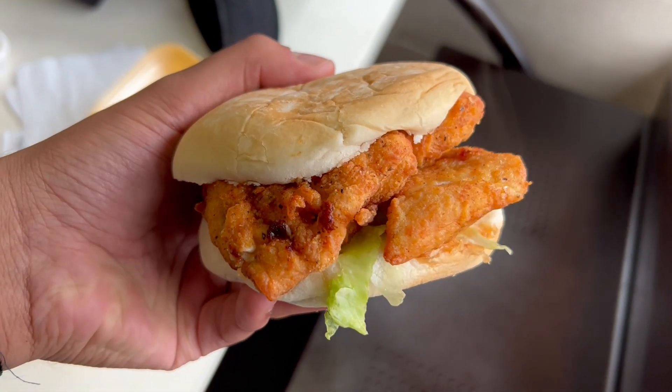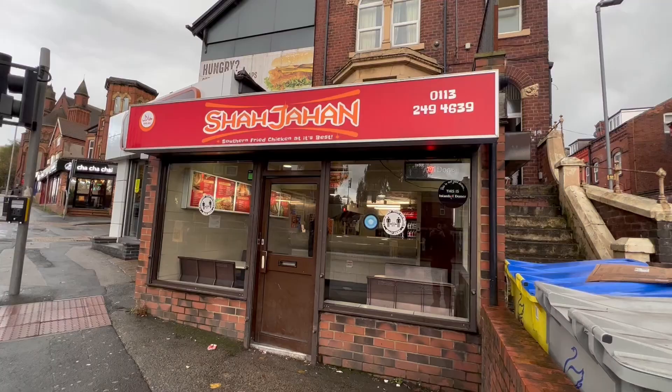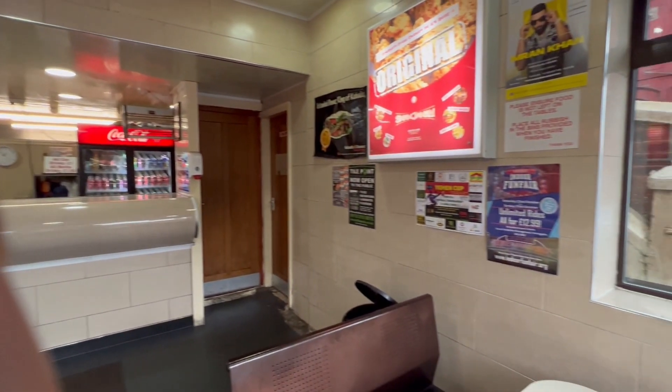That will round off another episode of Halal Munchies. The chicken burger was pretty decent, the fried chicken nothing special. For all you guys that reached out on Instagram to try this place — I've done it now. I can see why you guys would like it in Leeds. It's been here 30 years, I was speaking to staff — it just shows it's one of those community hubs where people from the locality come and try the food and it's very nostalgic to them.